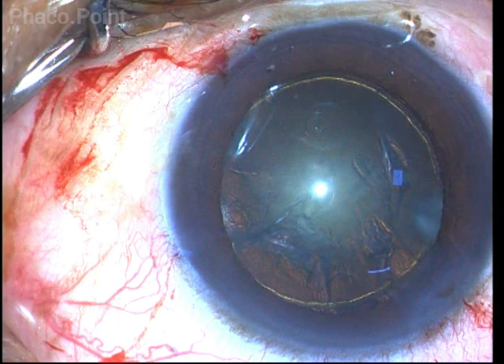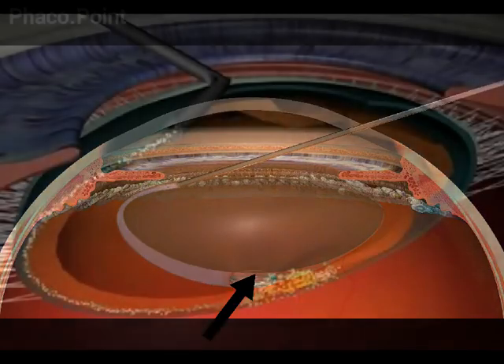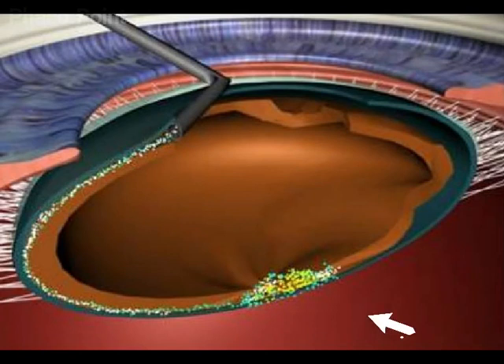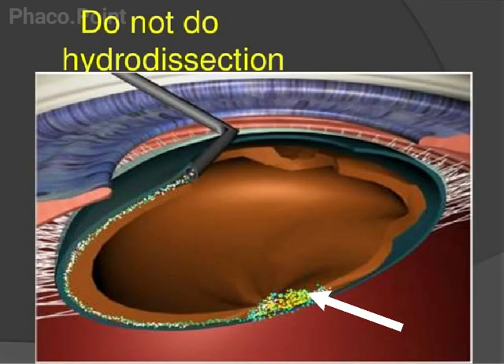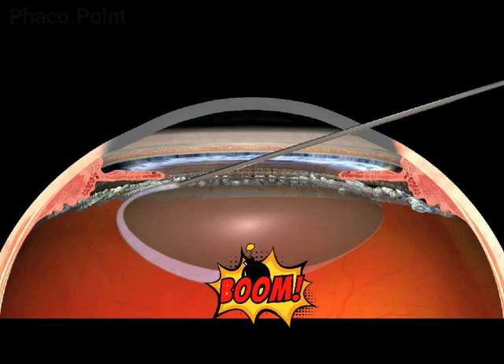It is important to remember that we should avoid performing cortical cleavage hydrodissection, because there is a dense adhesion that exists between the polar cataract and the posterior capsule, which is also slightly thin overlying this area. A cortical cleavage hydrodissection may actually end up splitting the posterior capsule.